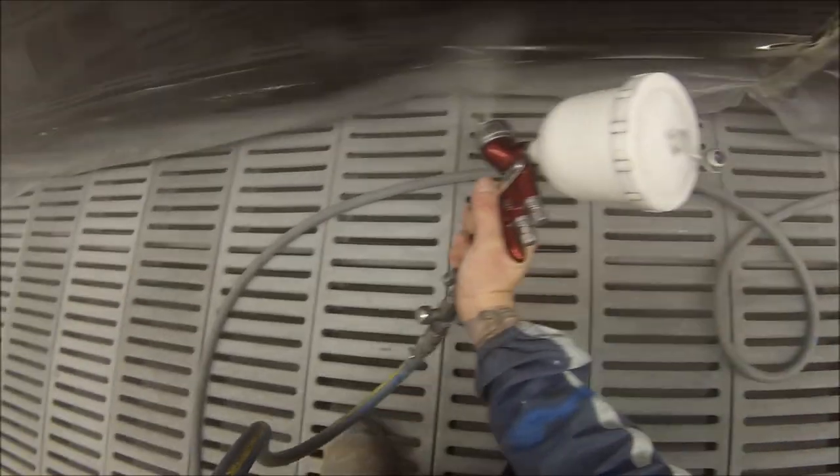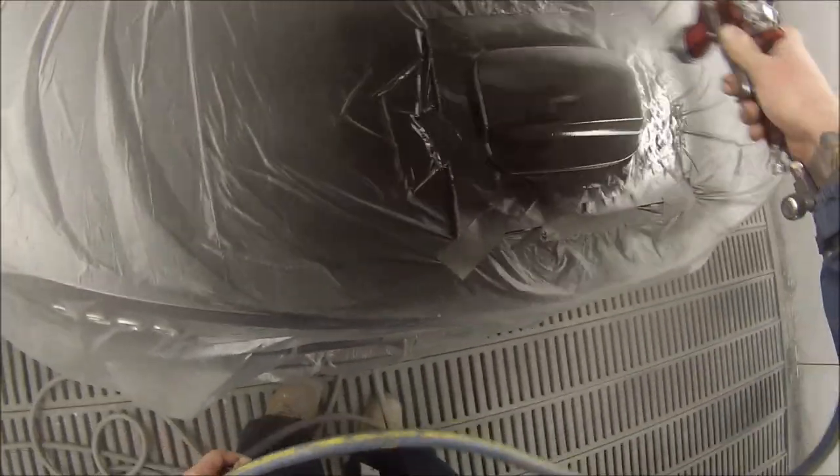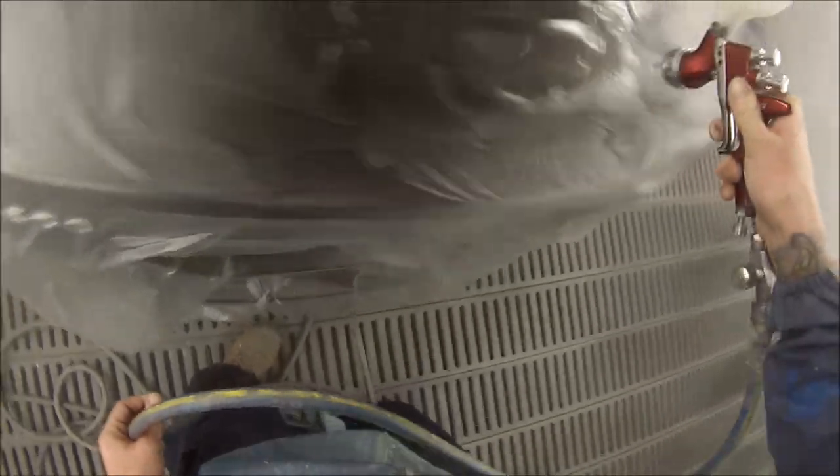This job came up pretty good. I'm using the GoPro head mount on this job — one of my trademarks. Not many other guys I've seen on YouTube are doing it yet, but I'm sure they'll start once they see how cool it is.